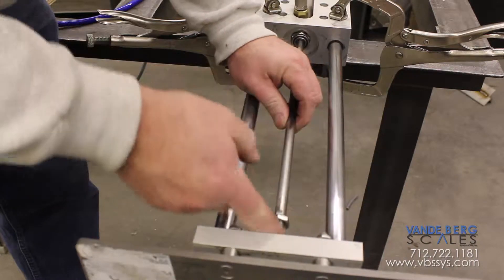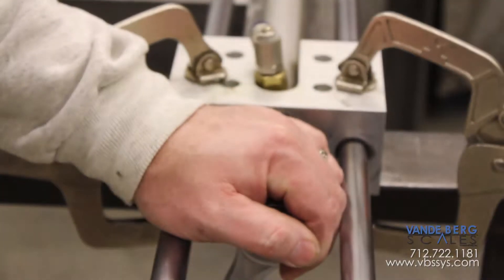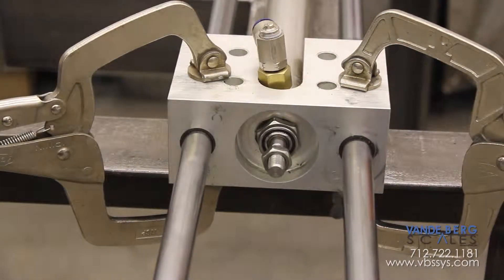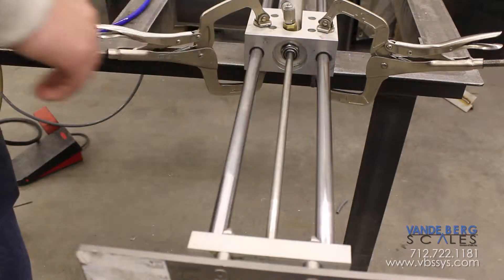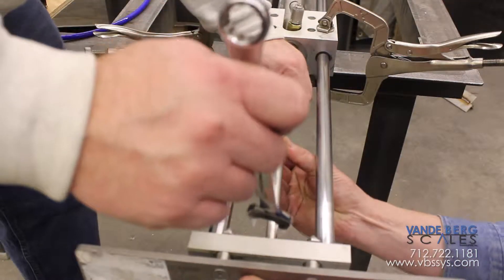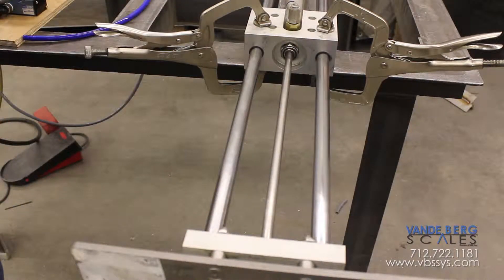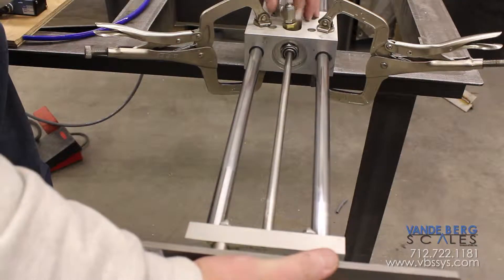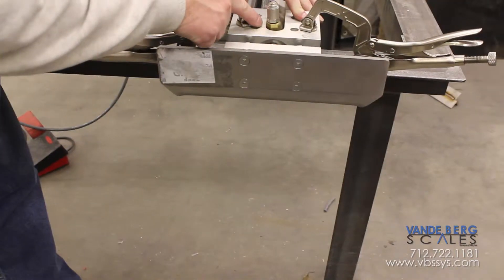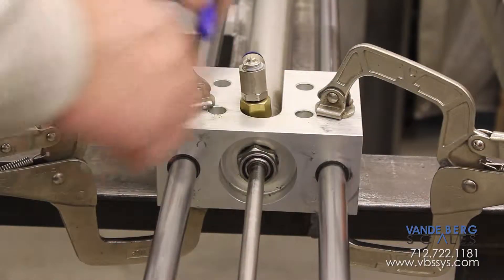Run that cylinder back in, take the ratchet and give it maybe another eighth of a turn. Pull the cylinder back out on the rod, turn the rod back into the linear thrust once again, and tighten it up with the jam nut. Now do you see how this moves a little bit? That's most likely because that air cylinder rod is not perfectly straight, but as you'll see when we hook it up it's still going to work just fine.